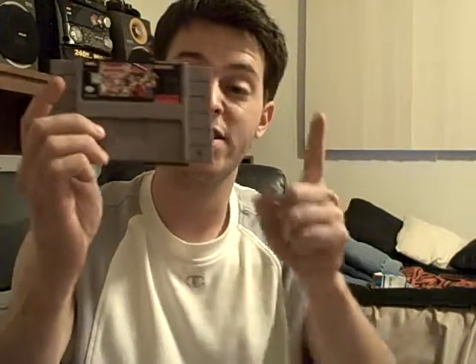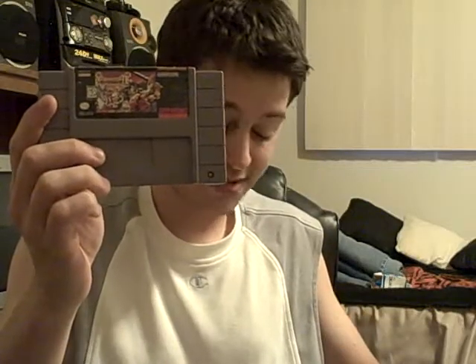I heard that Breath of Fire 1 is actually better than Breath of Fire 2, and that the dragons in the first game are better. In this one, no matter how much magic you have — even 1% left — using a dragon drains all of it completely, which is a drawback. I can't find Breath of Fire 1, and I'd assume it's a bit more expensive.